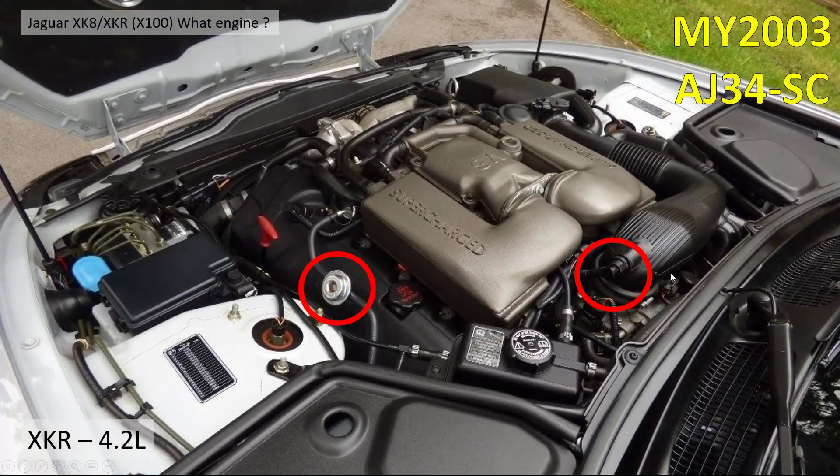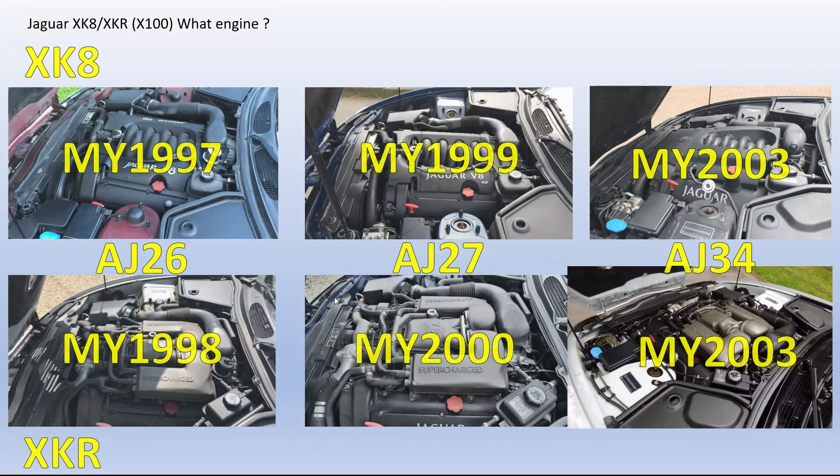Finally, the AJ34 supercharged is again similar to the NA version. It's got the sensor on the end of the air intake near the throttle body and this same add-on regulator on the side. There are lots of other changes but these are the obvious ones. This engine went to 4.2 litres, but it doesn't have '4.2 litre' stamped on it.